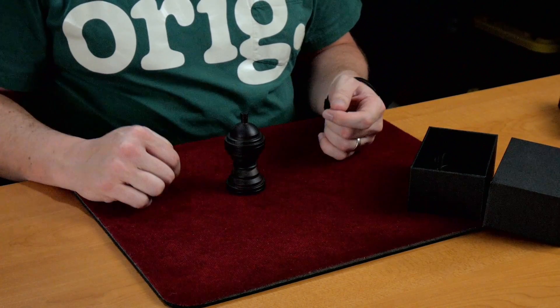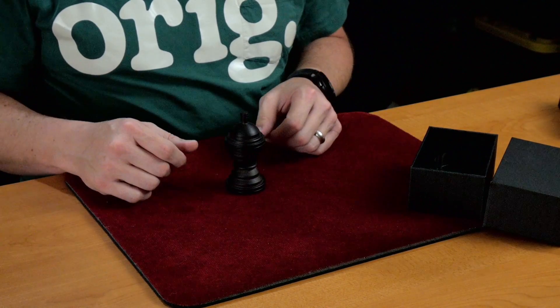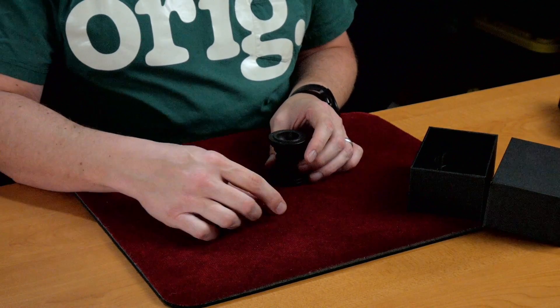which I will put in the description of this video — I'm not revealing anything here that isn't revealed by TCC themselves. So it's a standard ball and vase gimmick. I love the ball.